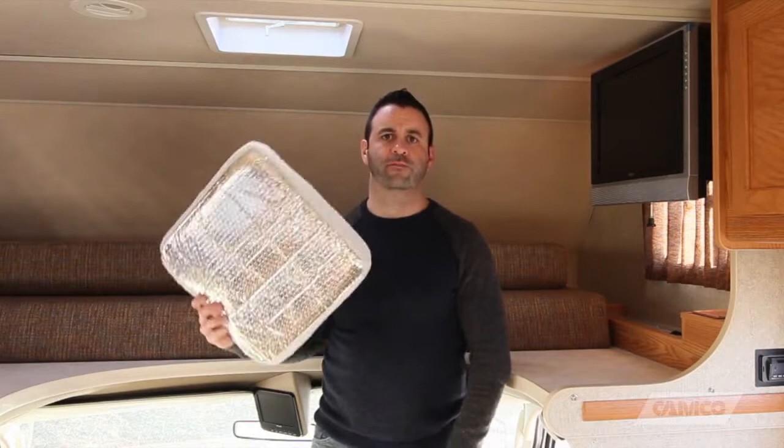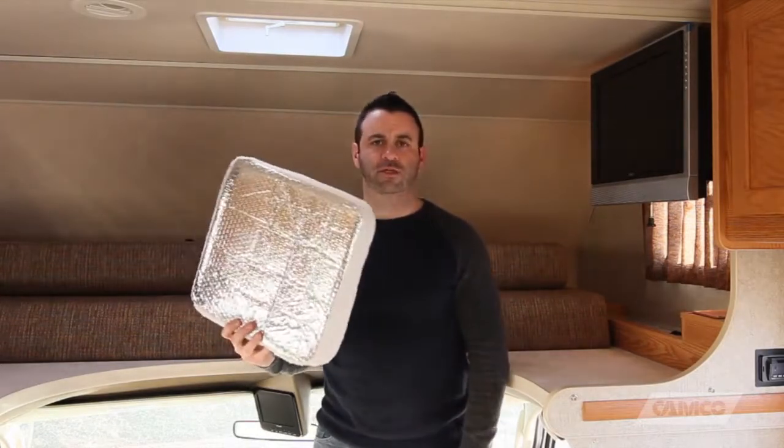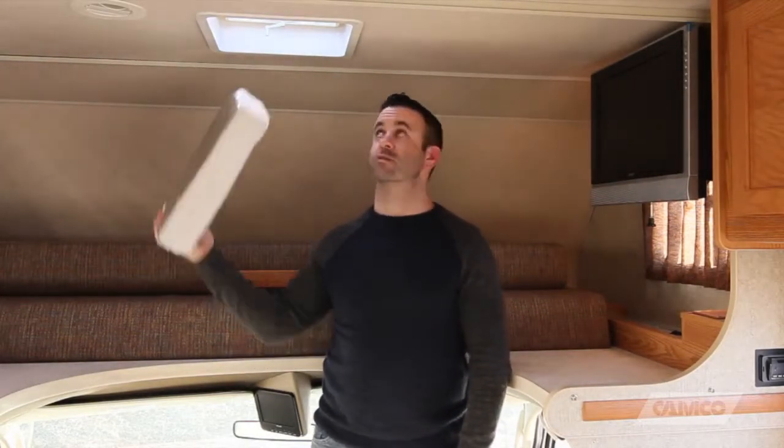The RV Vent Insulator from KAMCO fits all nice and snug in standard 14-inch roof vents. All you've got to do is just stick it up in there like this.